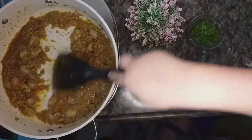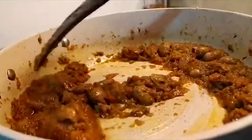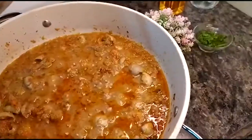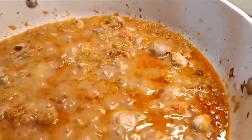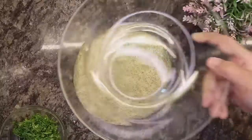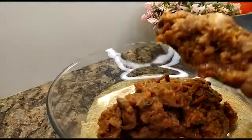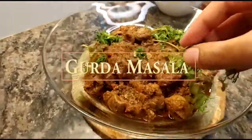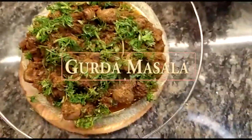Your restaurant-style fried kidneys are ready to serve. If you liked this video, please hit the thumbs up. I'll see you next week — until then, happy cooking!